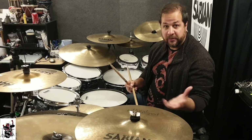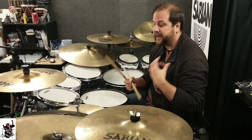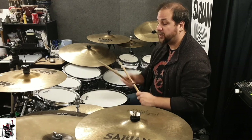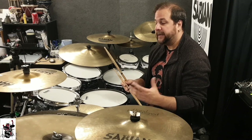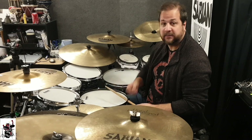Even though I'm a huge Billy Cobham fan — he's my all-time favorite drummer — I spent most of my career playing cross-handed. I started having lessons in 1984 and until 2013, I only played cross-handed.